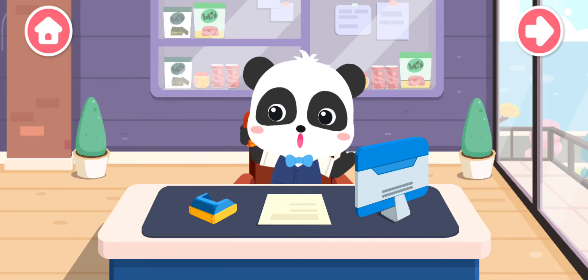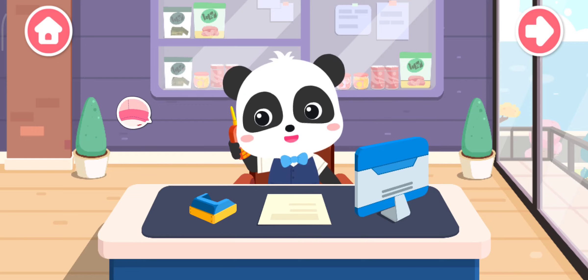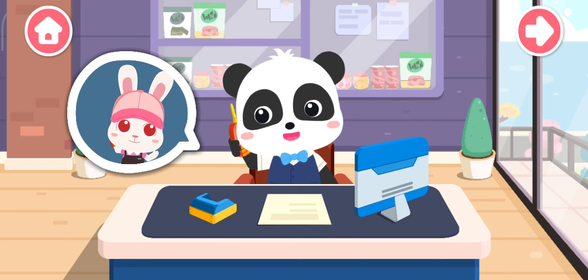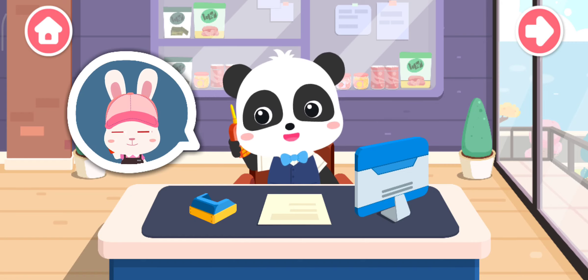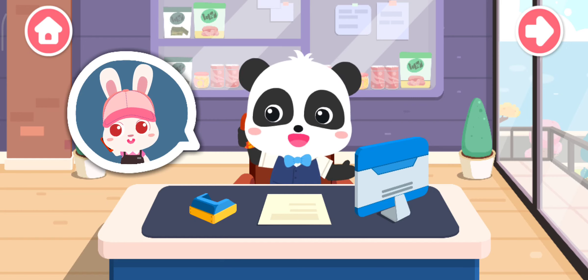Hello, do you need my help in making some snacks? Hello, I am going to have a birthday party and I need plenty of snacks. No problem, I'll make it for you right now.